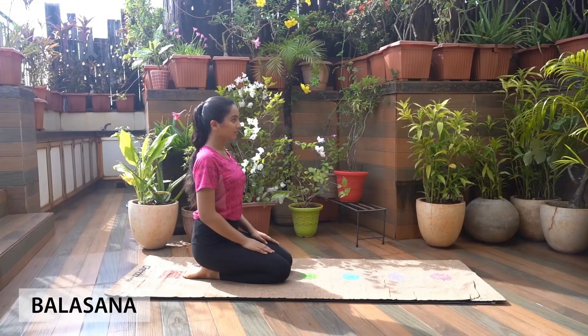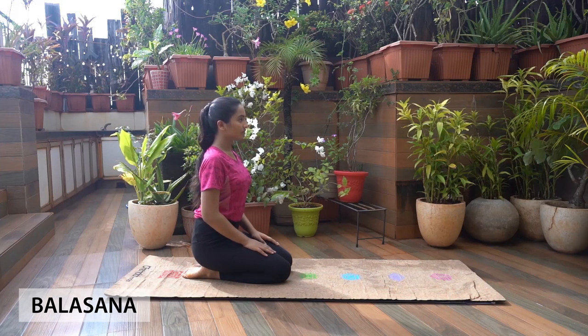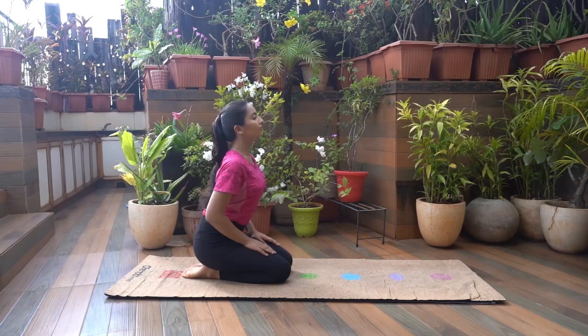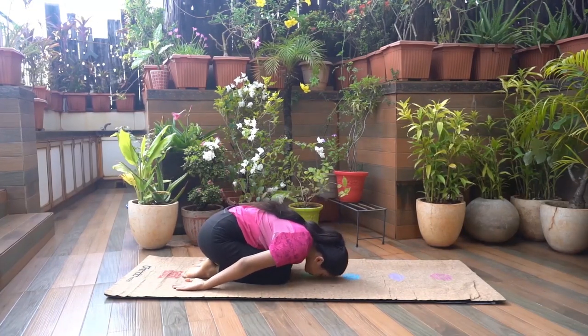Balasana. Sit with your knees and feet together, soles up and toes stretched back. Place your buttocks on your heels. Inhale. As you exhale, bend your body forward, folding the body and gently placing your forehead on the mat.